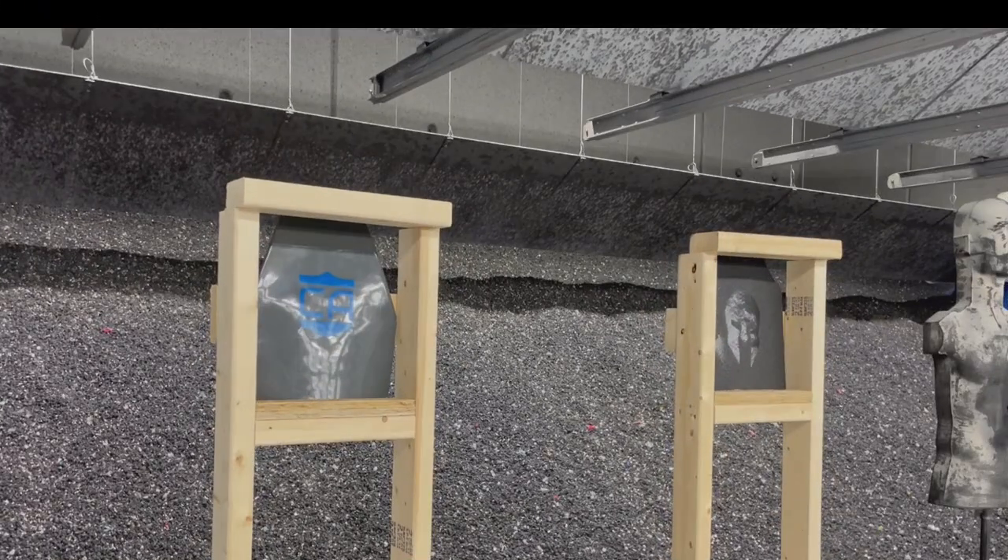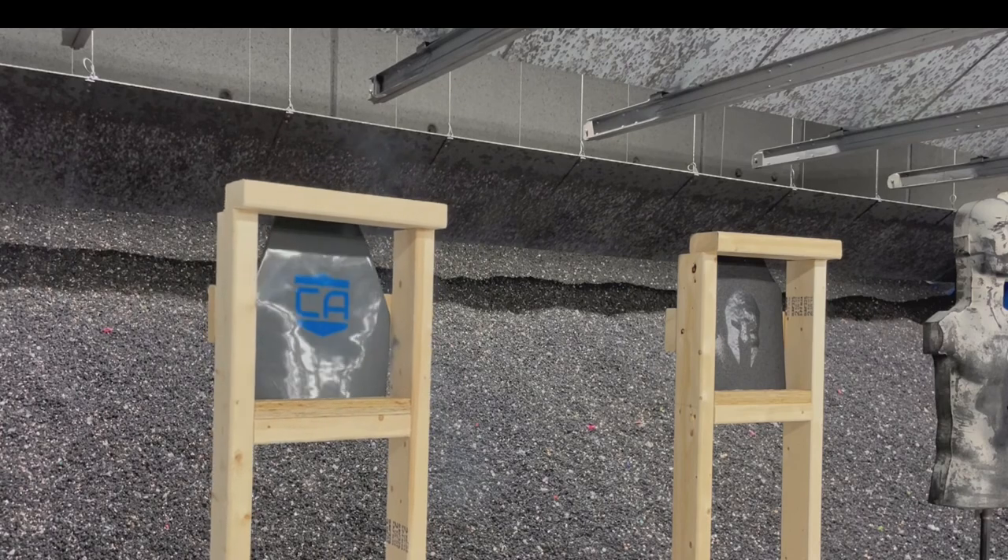The second round here is just a 5.56 green tip, standard green tip round. I'm just looking for penetration and additional damage. Both plates came out fine in this test.